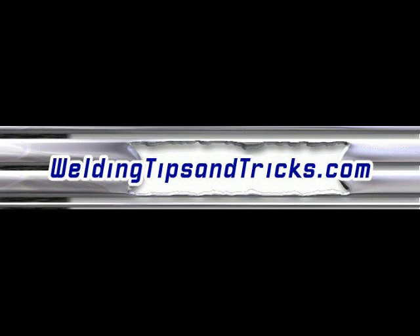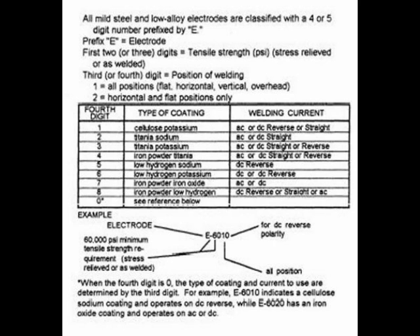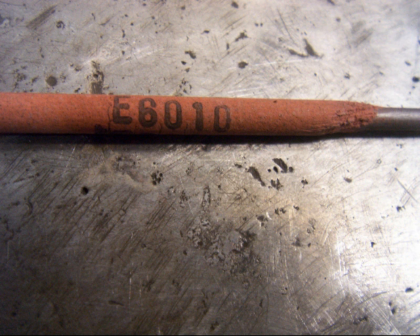Hi and thanks for watching another video from WeldingTipsAndTricks.com. Today we're going to talk about stick welding rods and the differences in some of the different types. Someone wrote in and asked about the classifications and what all the numbers meant — if you want to know about that, click the link to the web page. This video is strictly going to talk about some of the characteristics of each one.